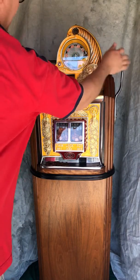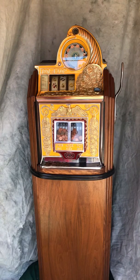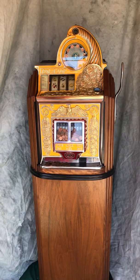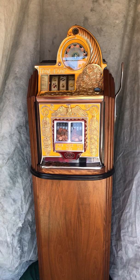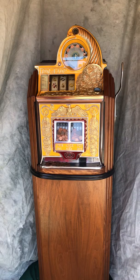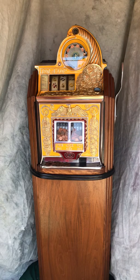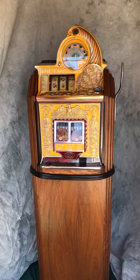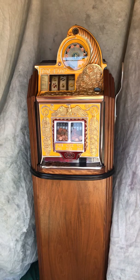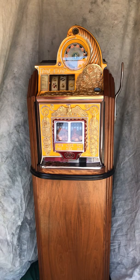This is a rather scarce model. From an operator's perspective, a 1-cent Rollatop cost back in the 30s and 40s just about the same amount as a 5-cent or 10-cent model. Given that price differential, it really didn't make sense for an operator to invest in a 1-penny machine and literally wait five times longer to recoup the investment relative to a nickel machine. They were certainly made and in circulation, but the population of 1-penny denomination Rollatops is much lower than frankly any of the other denominations Watling offered.